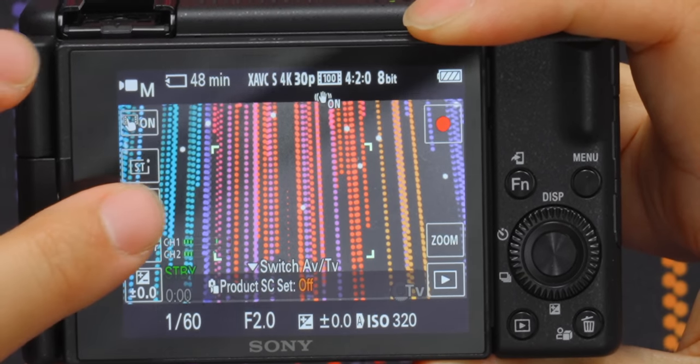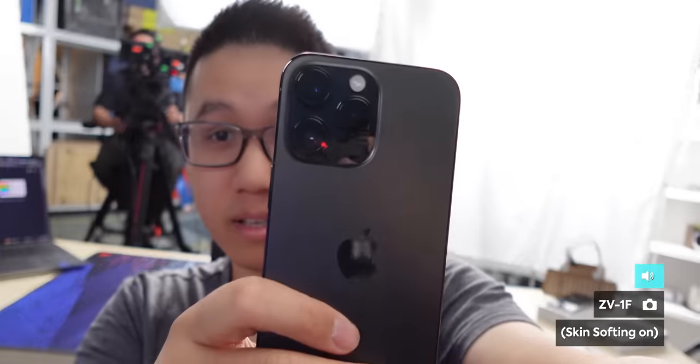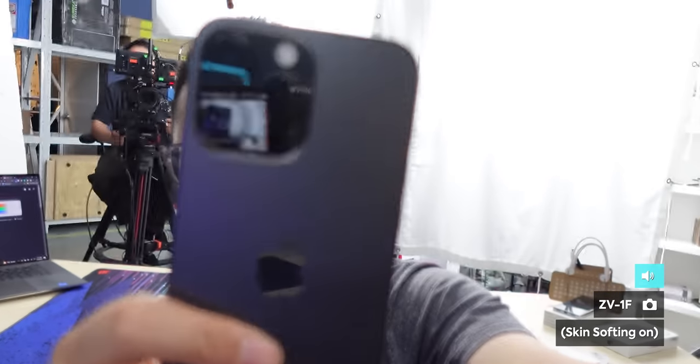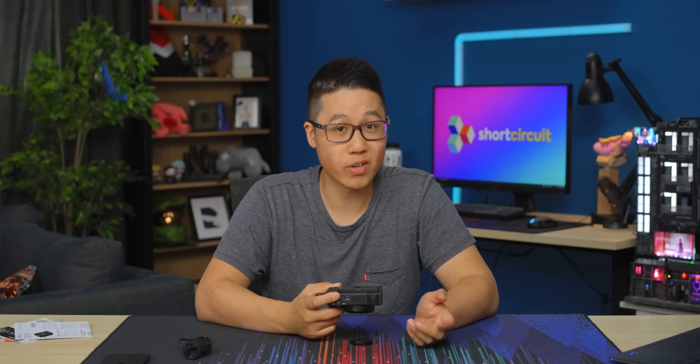We've got the product showcase feature, which was on the ZV-1. The idea is I'm talking to the camera, product showcase is on, and now I'm going to bring this lens cap into frame — and hey, look, it focuses on that. I did actually test this feature last night and it did struggle in a low light situation when you aren't front-lit but you're actually back-lit. It really depends on the device — when I had a phone case on a different iPhone it was struggling. The product showcase feature is going to be really useful for a lot of people, especially if you do makeup videos or something like that.